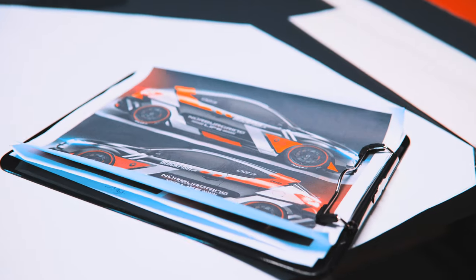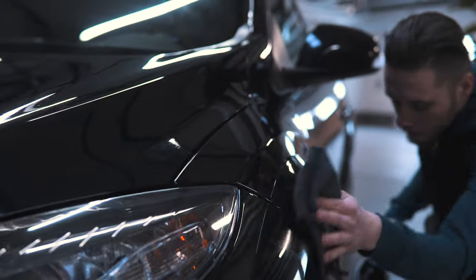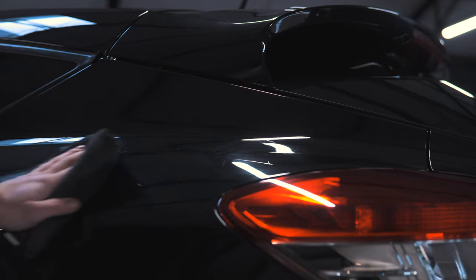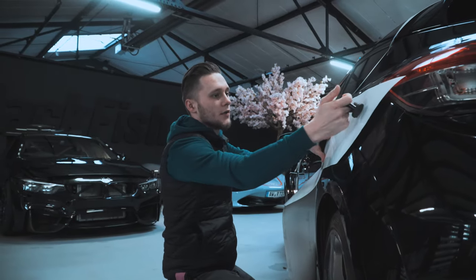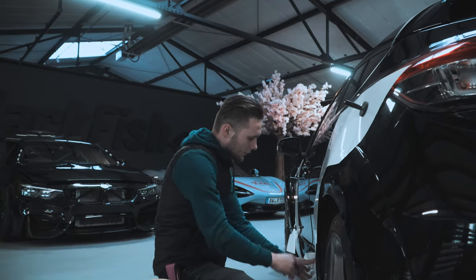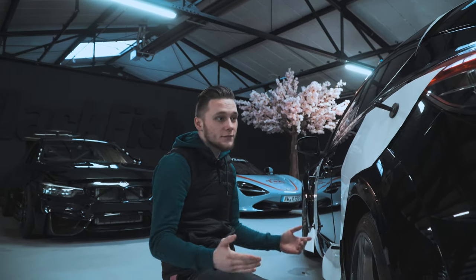So here we have the pieces which go with the design on the car. It's quite a lot as you see, so after cleaning let's apply that and see how it looks. We put a design on the car and hold it by magnets to have a full overview of the car, and when everything is alright we're gonna wrap it.